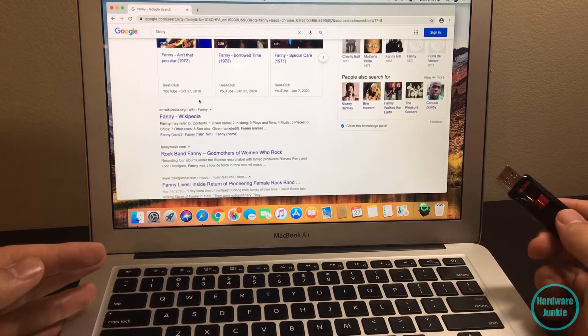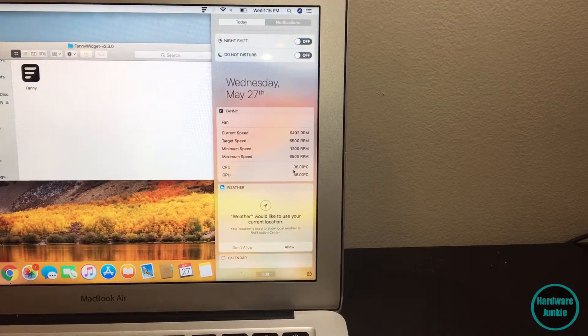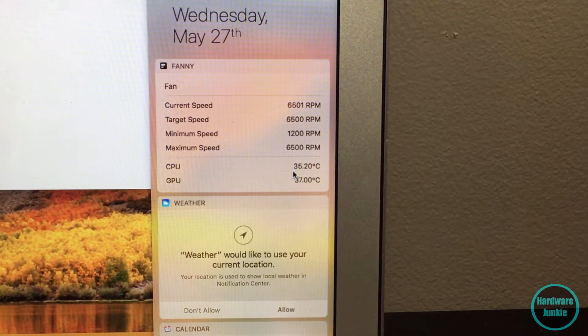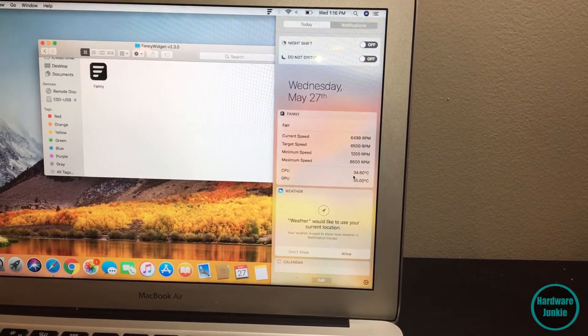We're going to throw this in a zip file on a USB drive, plug it in, install it, and check CPU temps. We just installed Fanny and it's kind of what I expected - the CPU is not getting very hot, it's only at 35 degrees C. The GPU is on the same chip and the fans are spinning at maximum speed. So it's not the CPU getting extremely hot and making it kick on, which kind of sucks because I was expecting a simpler fix.